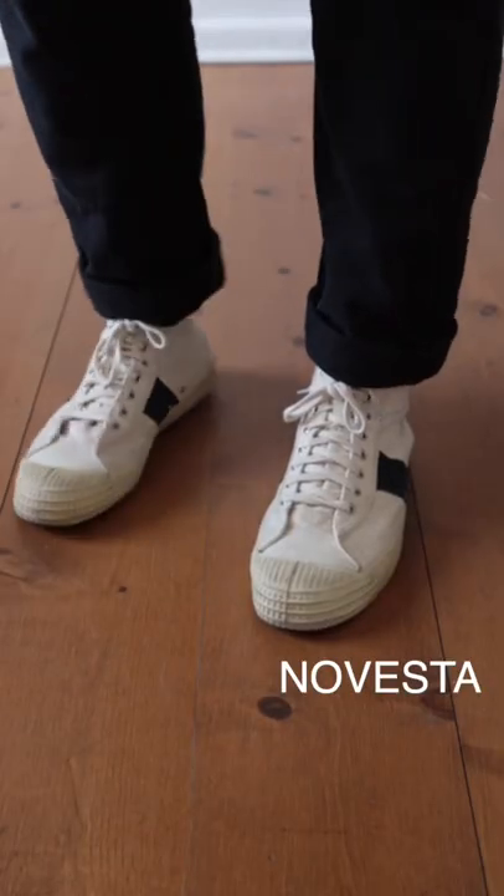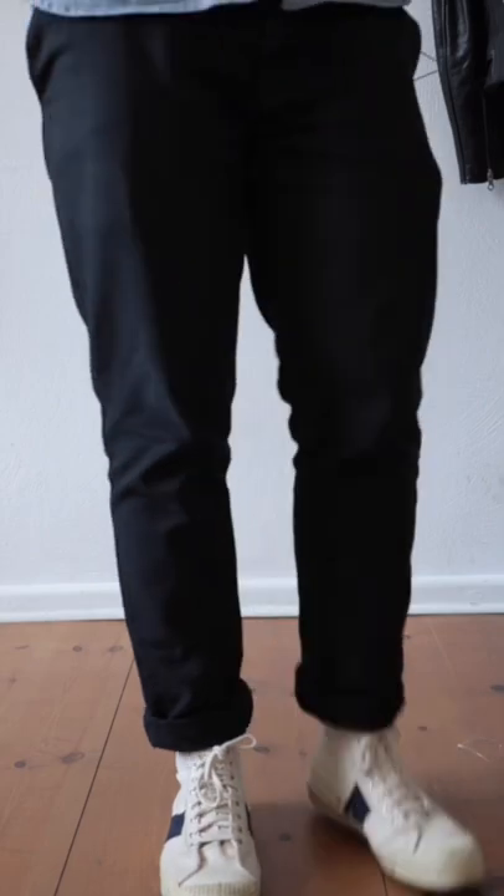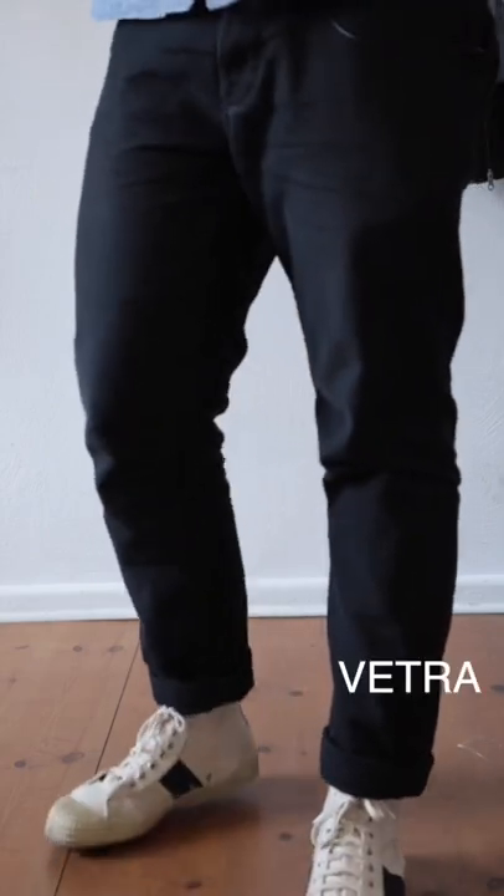I've got my new vests on again. That's the Universal Work collab from a couple of years ago. Then I've got a pair of workwear pants from French brand Vetra.